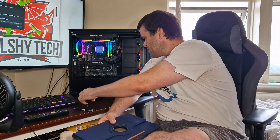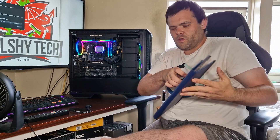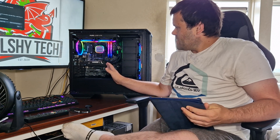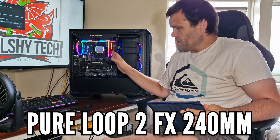Hey guys, this is Richard from Wild Street Tech and this is my next video for you. This new video is a showcase of the 220 Pira Loop 2 FX from Be Quiet.